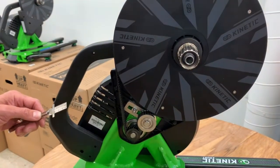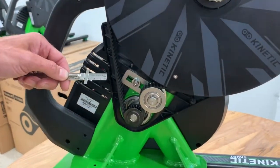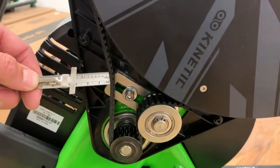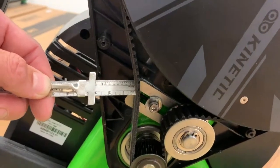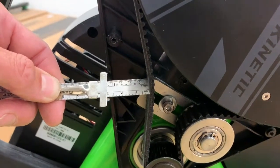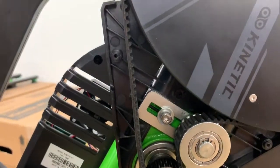A good guide for belt tension is the amount of deflection of the belt measured from the side of the housing. We've had really good results when you get about three centimeters of deflection, measured by pushing it with a little ruler. Belt tension should be measured with that set screw tight.